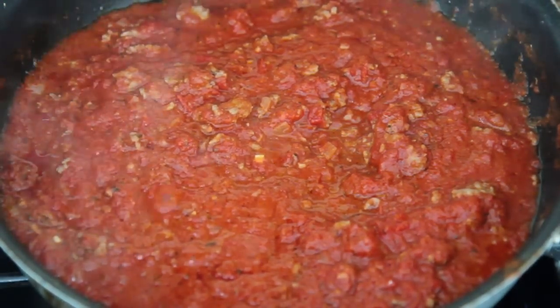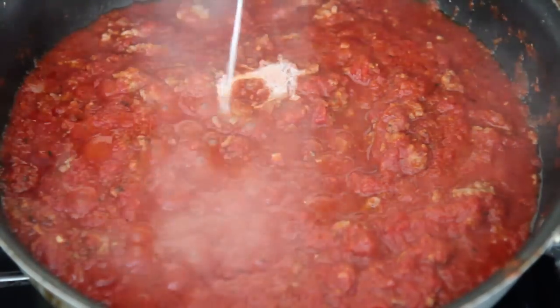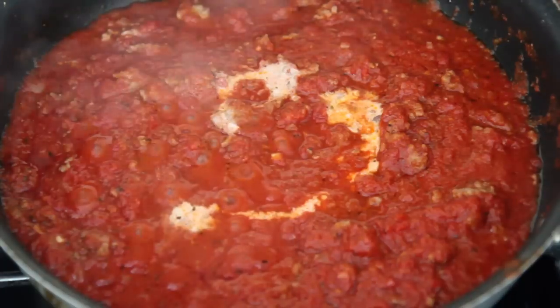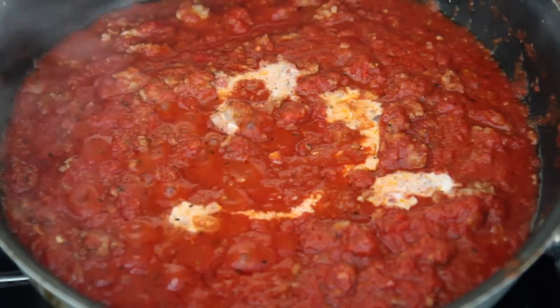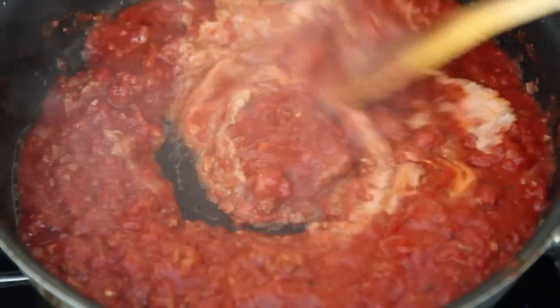Pour in some heavy cream if you want to make it a little creamy. I only had half and half unfortunately, but I highly recommend using heavy cream to get that nice pink color and make it really creamy. Half and half is a little runnier, but if that's all you have on hand, just use that — that's fine.